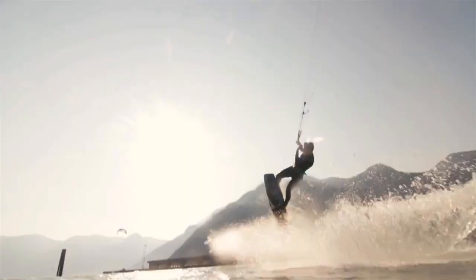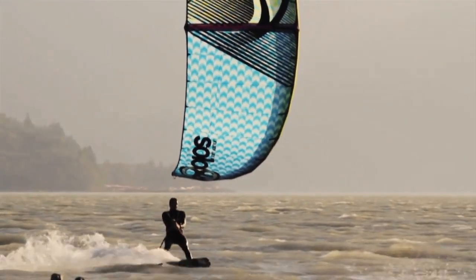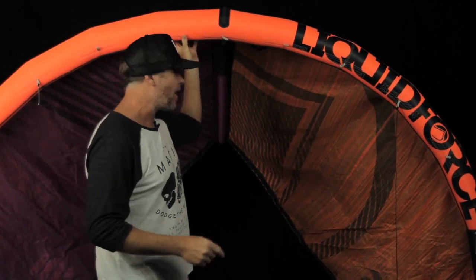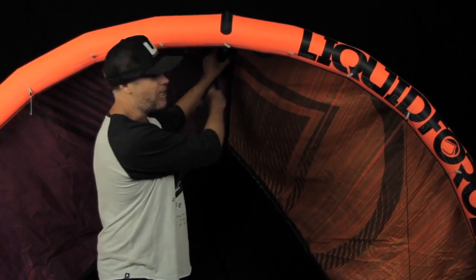So what does that single strut do? First thing it does is it provides a nice canopy rigidity through the top, while at the same time we reduced a lot of weight. So the Solo is an extremely lightweight kite overall, starting with the fact that it only has one single strut.